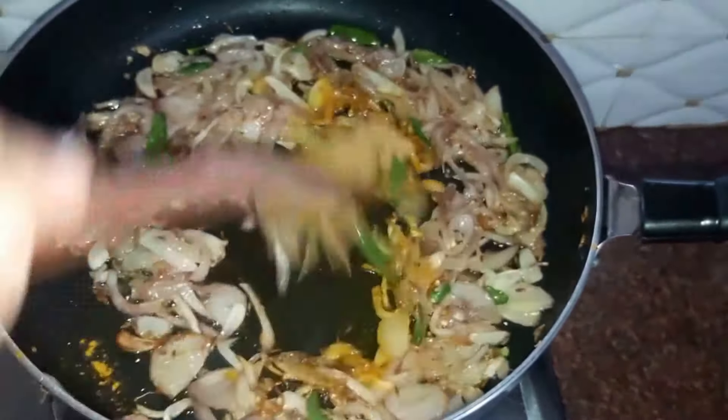You can also use yogurt or curd instead of buttermilk. Our buttermilk will enhance the flavors of our spices and make the gravy more tasty. Now we'll add in our tomato puree — this is a puree of around two medium sized tomatoes.